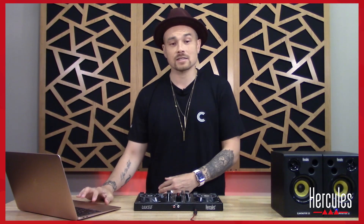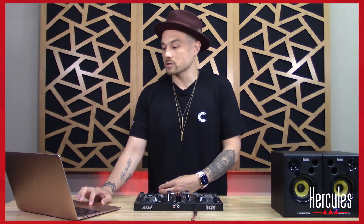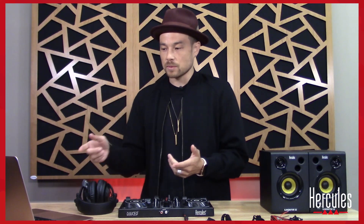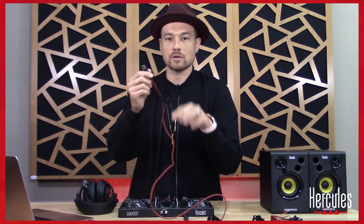Let's go ahead and open up Djuced. You'll notice that this is also showing us the version number — this is version 5.0.4 at the time of recording. Now I need to plug in my controller. It gives me a couple of options: plug in the controller, go to demo mode, or unlock. Since we already have our controller, we're going to take the USB cable and plug it into the computer.